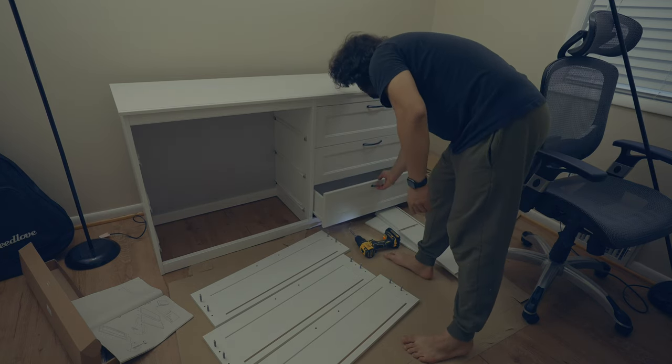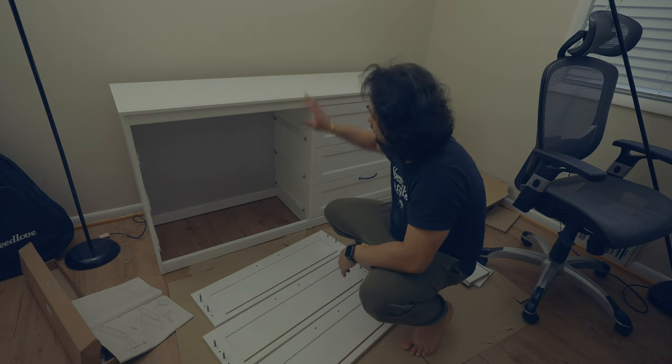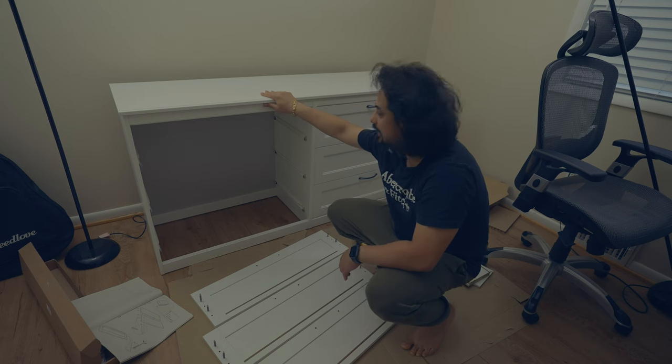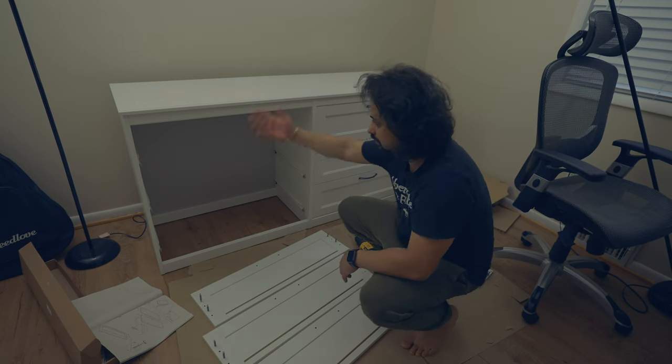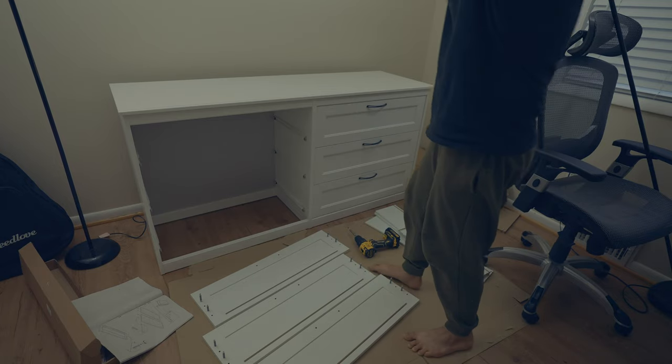Okay, looks good. One side is done. This IKEA is pretty good. The dresser base took a little longer to set up — more than one hour — but this drawer is not taking as long. One side is done. Now I'm going to do the same on the other side. This is how it looks. Looks pretty cool so far.